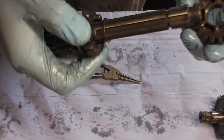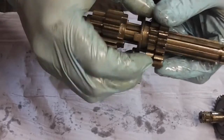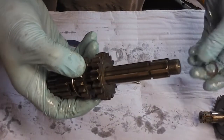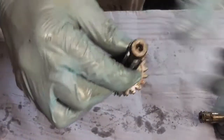Then we've got another splined washer and our last gear — these cutouts sit on the dogs on this gear, as you can see, so when it goes together that's what drives the gear. And last but not least this washer — it sits on the outside and sits against the casing. So that's our complete gearbox rebuilt.